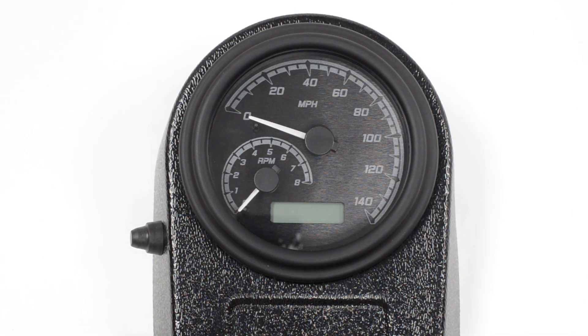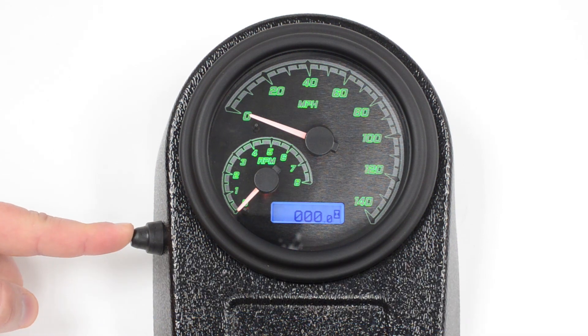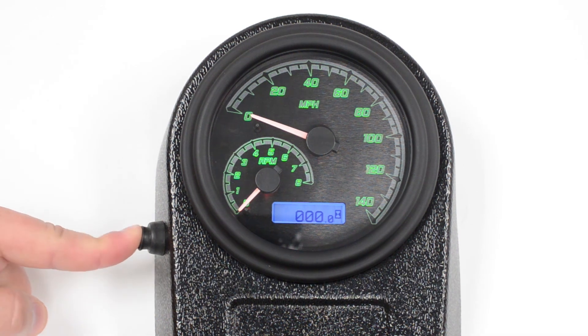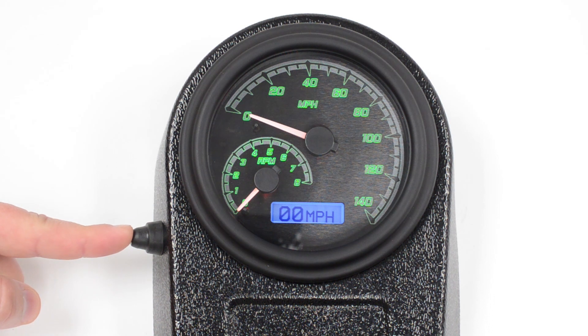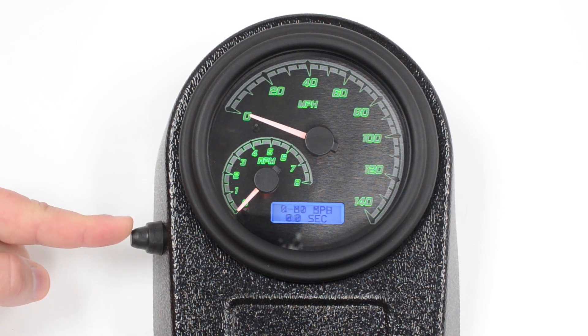Now let's show you a few of the displays that are under normal operation. By turning the key on, you see your odometer, trip A, trip B. This is an hour meter for the hours the motor's been running. This is the digital speed, the digital kilometers per hour. You've got a high speed recall, zero to 60 time, quarter-mile speed, and quarter-mile time.